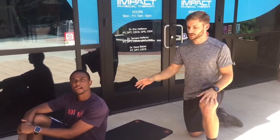Our diaphragm actually has input from the vagus and phrenic nerves, which help put our body in that restful state. So today I just wanted to demonstrate diaphragmatic breathing — go ahead and lay on your back, Afam.